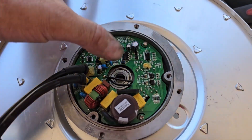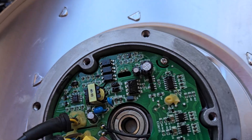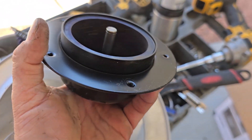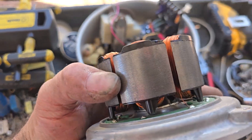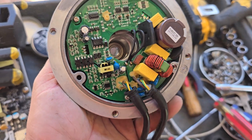To take one apart, there's a C-clip you have to pull out right here, and then the whole shaft will pull out. There's your permanent magnet section, there's a wheel — we don't need that anymore. And here it is: it's your brushless DC motor. This is the windings here, and here's the electronics for it.